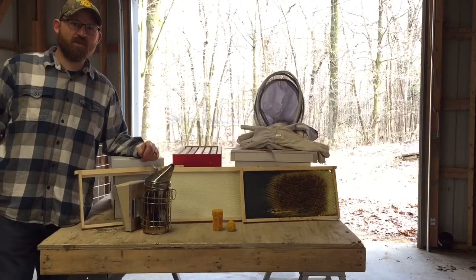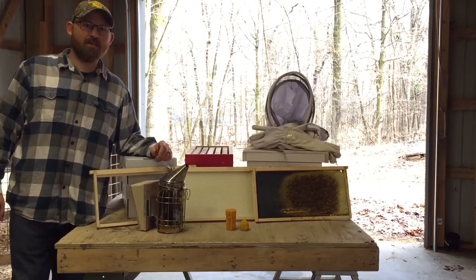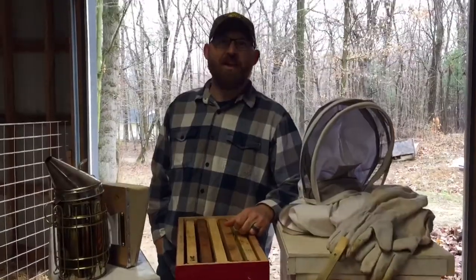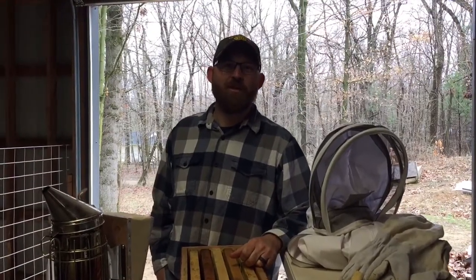If you have any questions about beekeeping equipment, leave me a comment below and I'll take a look at it and get you a response as soon as I can. Thanks for watching our video — give us a like if you found this helpful, and subscribe and click the little bell if you want to see more videos like this one.